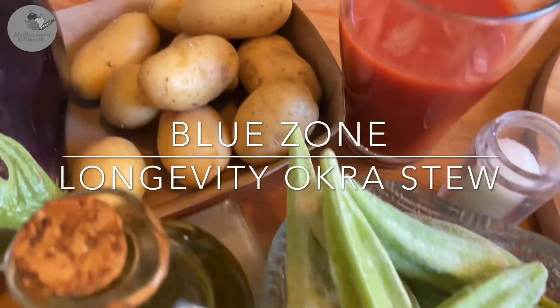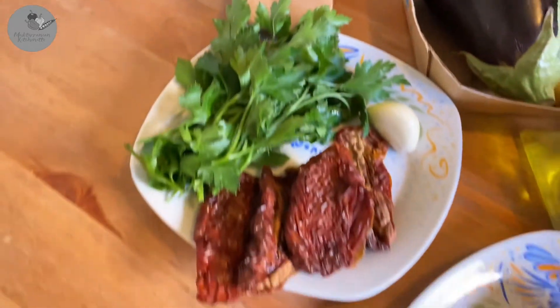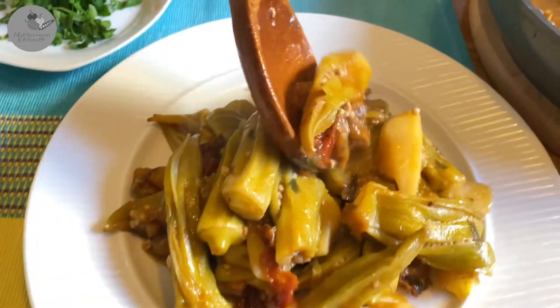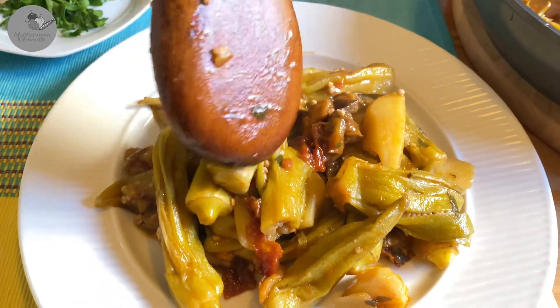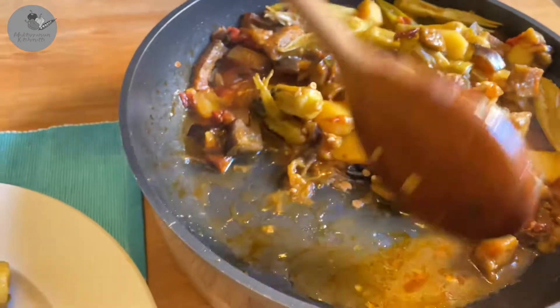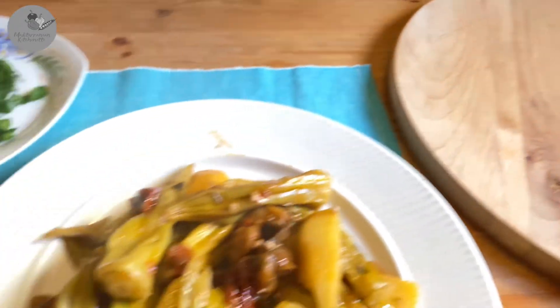Hey guys, Maggie here from the Mediterranean Kitchenette and today we're making Bamias. What's that? It's a Greek-style longevity okra stew. This recipe is super healthy and Blue Zones inspired, plus it's really delicious. Let's get started.